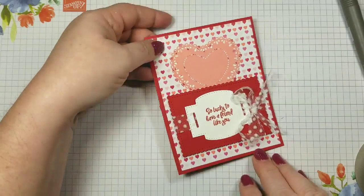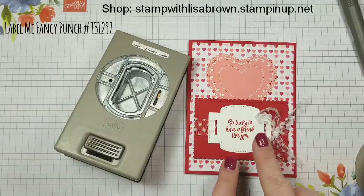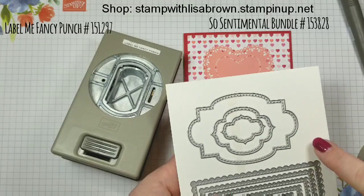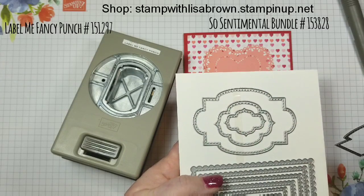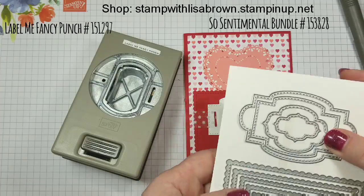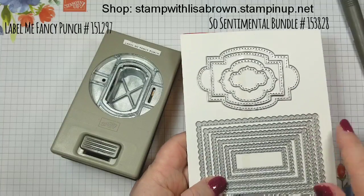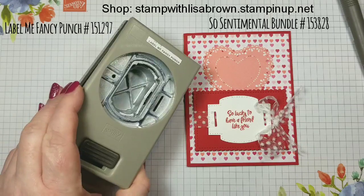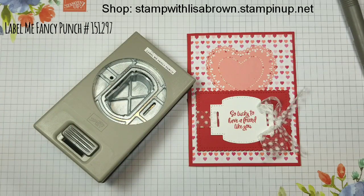Quick and easy card using the Label Me Fancy Punch. You can do this with any of your label dies. I actually showed it either last week or the week before — I had punched a slot in the large one, but you can do it for any size, for these labels too. If you want something a little creative with your ribbon weaving through, just punch some holes and that's it. That's my tip today: make sure you're using your punch not only for the tag it creates, but you can use it for any of your other tag punches and banner dies.